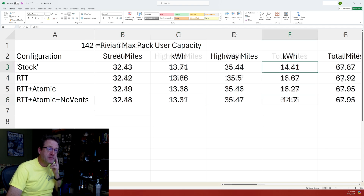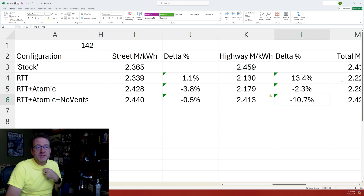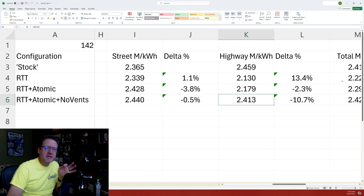Scrolling over to the percentages: on the street we gained back about half a percent — we weren't expecting much and that's confirmed. That's adding on to what we had from the atomic rims on the highway. So we made back some with the atomic wheels and then made back a bunch more from blocking up the vents. Our miles per kilowatt is now almost back to stock trim — not quite 100%, but really close.